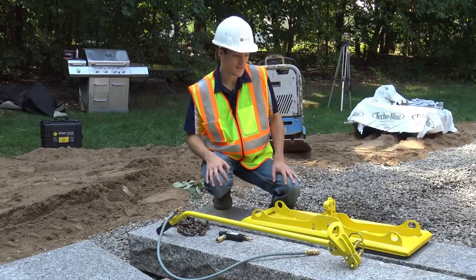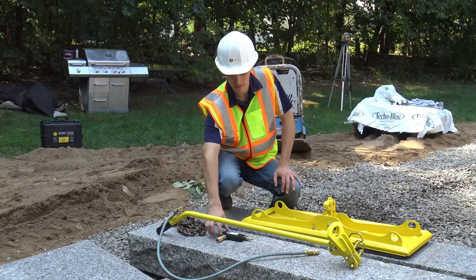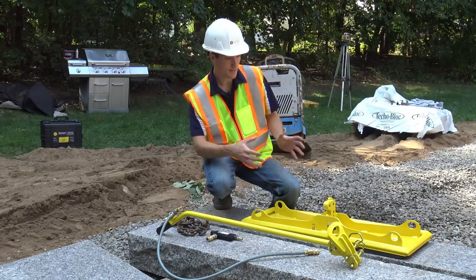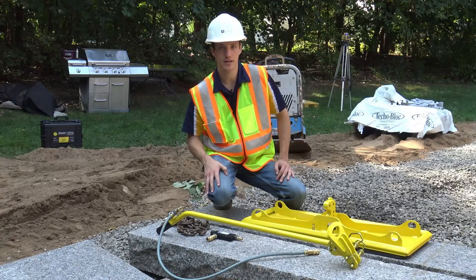Hey guys, we're out here in the field on the job site with our ES machine package designed for picking up your products using an air compressor. That's used through this tool called the Venturi — our HV Venturi or even our stone Venturi. So we can pick up natural stone products such as these steps, and we can also pick up products in your patio application area.